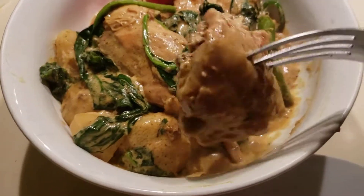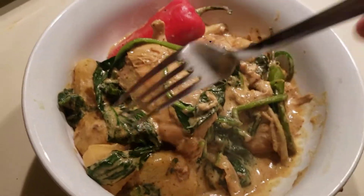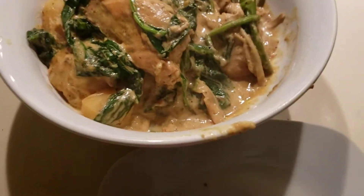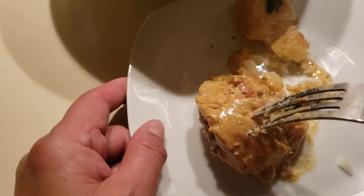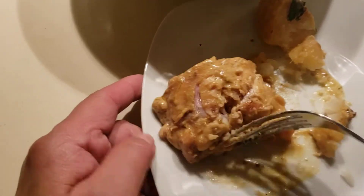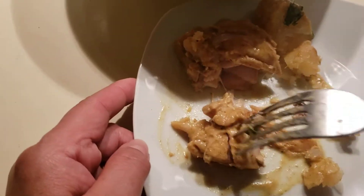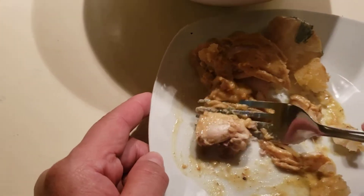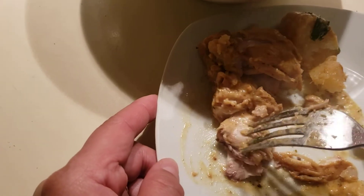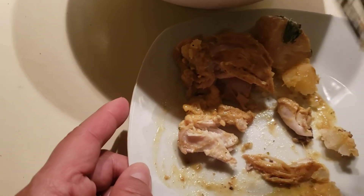I'll get some more chicken and some potatoes. I'll get the chicken first. See, the chicken is so soft and really tender.